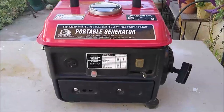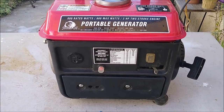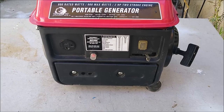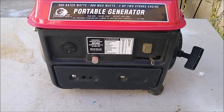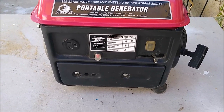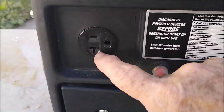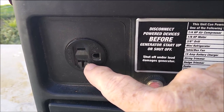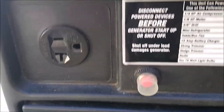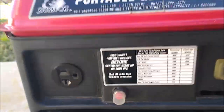Before we get into tearing this thing down, let's review the three tests we just did. The first test was with the drill — you pull the trigger and rotate the drill in the opposite direction it's set to go. On the grinder, you do the same thing: rotate it in the opposite direction it would normally turn. For the battery test, you'll notice one slot is longer than the other. The short slot takes the positive side of the battery; the long slot takes the negative side. Now let's get into tearing this thing down.